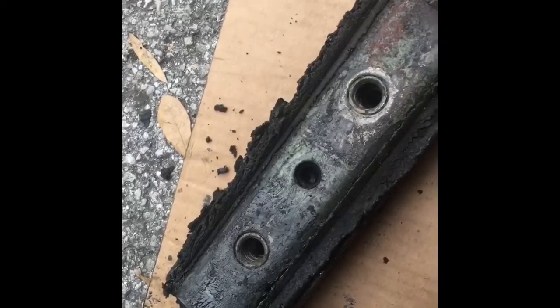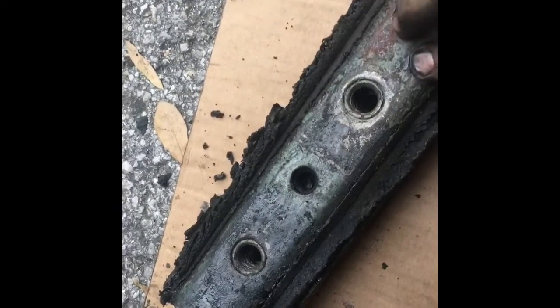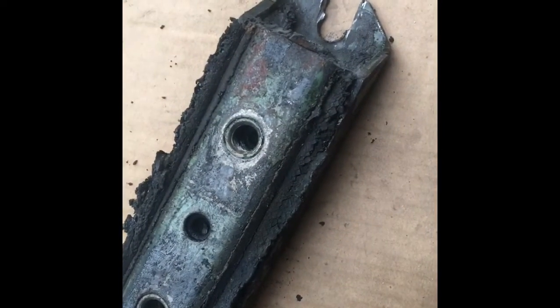You can see how nasty this rubber is — it's all squishy like jello. The motor and transmission were rubbing on the body because it's been compressed so much. Definitely needs to be replaced.